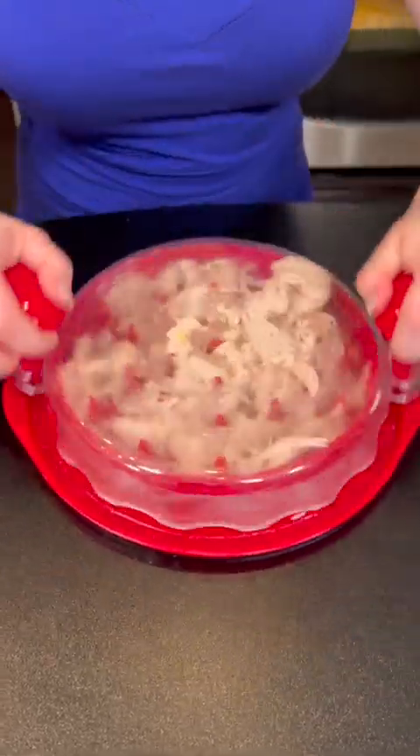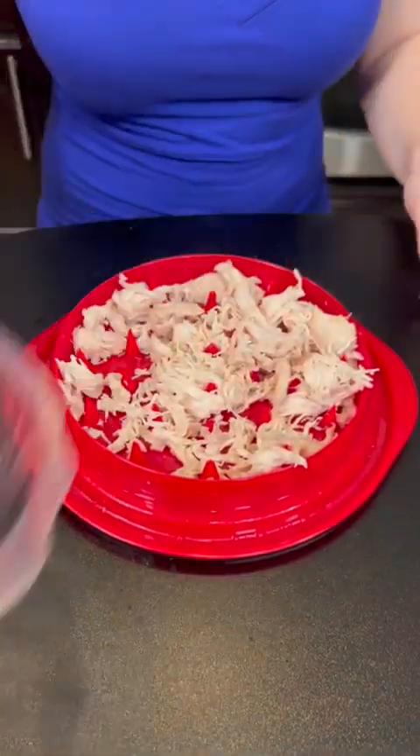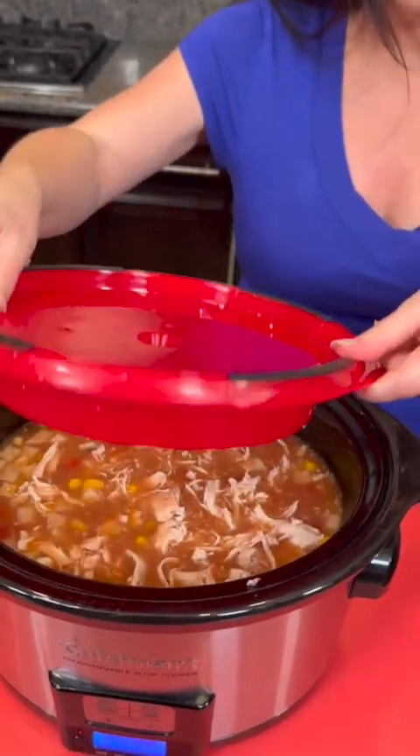Look at that, this is so smart! I love this thing. That works perfectly for shredding chicken, and then you take your shredded chicken and it goes back into our soup.